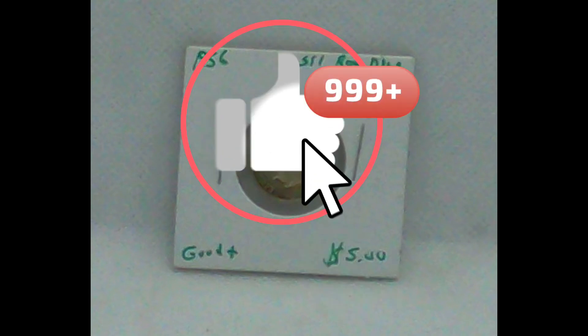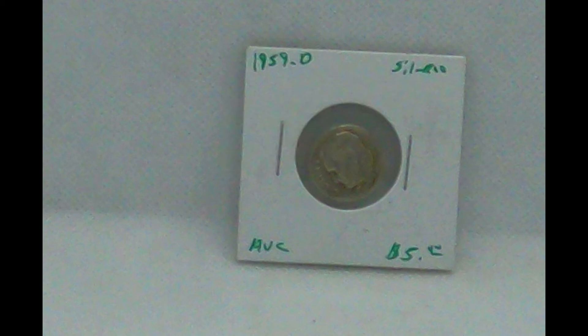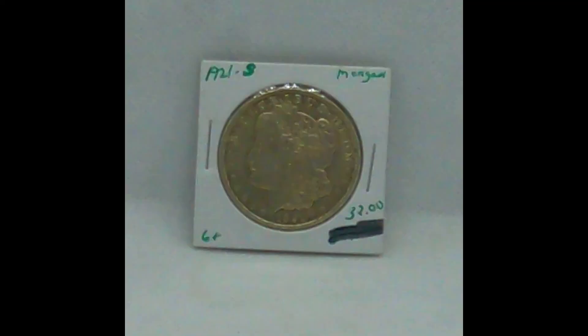This is a 1956 Roosevelt dime, good or higher. This is a 1959 D, and we call it ABC, which means average circulated — on average it'll be good or higher, but sometimes a little lower. We've also got a Morgan 1921 S, G+, and you'll see some of the pricing on there. That's the base price that we're going to go by.